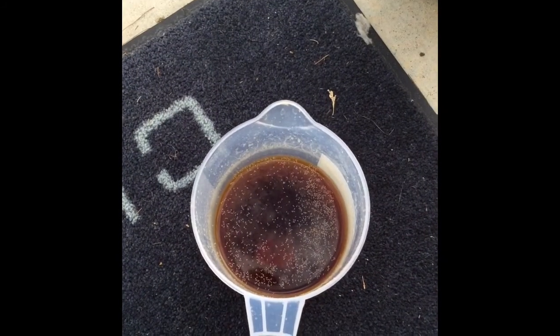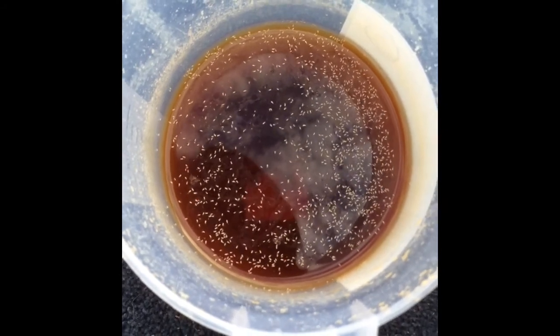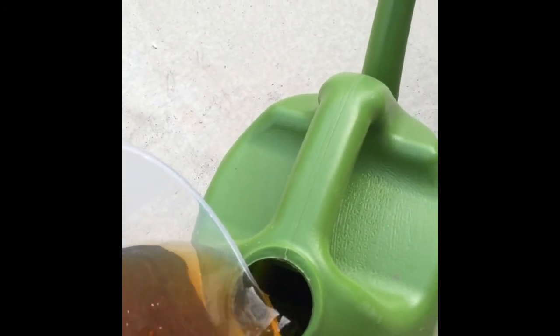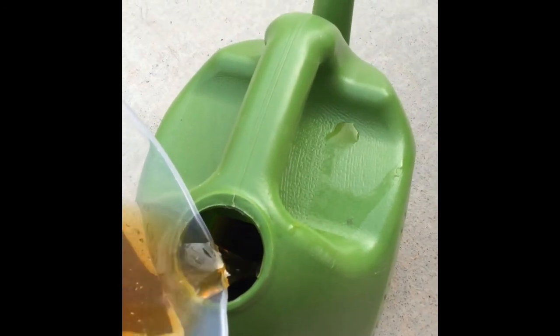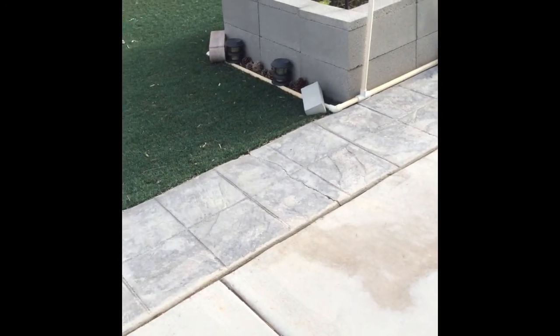I better go empty it quickly. Okay, I'm in the backyard. Looks like there's a bunch of springtails in the leachate, but they say it should be 10 or 20 to 1, so I'm just going to pour some of the leachate into my empty watering can right now.